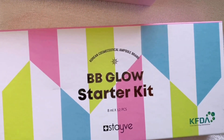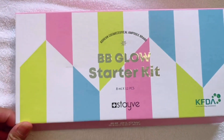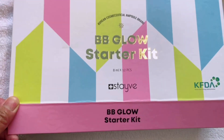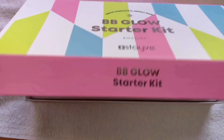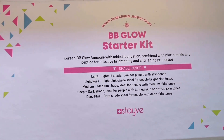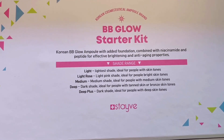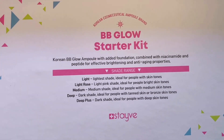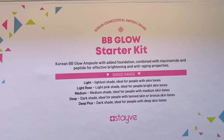What's inside of this BB Glow Starter Kit? It has different kinds of shapes inside, different tones for light — light rose, medium, deep, and deep plus dark shade for all skin colors and skin tones.